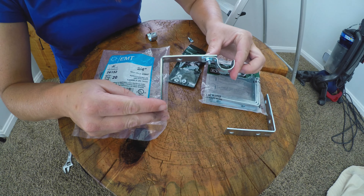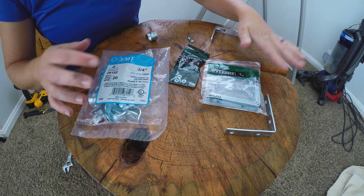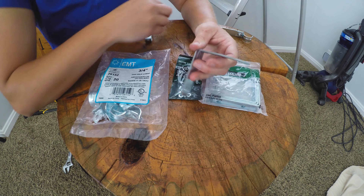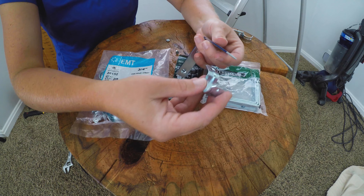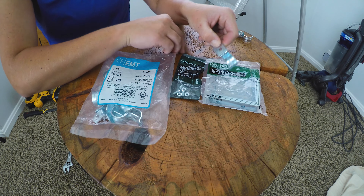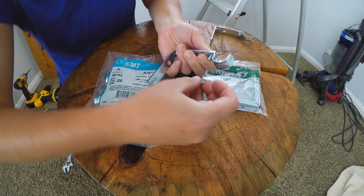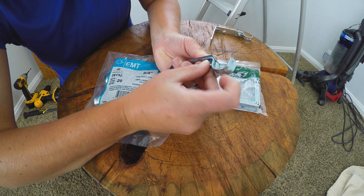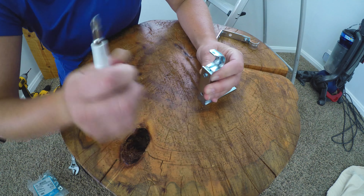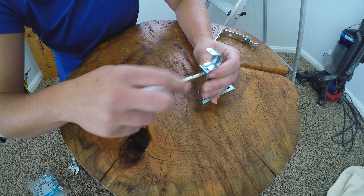This is what the bracket looks like once it is all put together — I'm going to show you how to do that. Here are the pieces I used: a 3-inch corner bracket, a half-inch screw, and a 3-quarter-inch strap. First I'll take the corner bracket and place the strap underneath so that the holes line up, then take the screw, place it inside, flip it upside down, and tighten the screw.